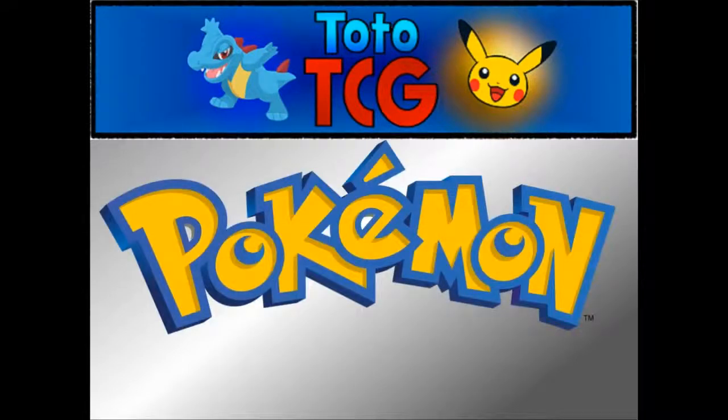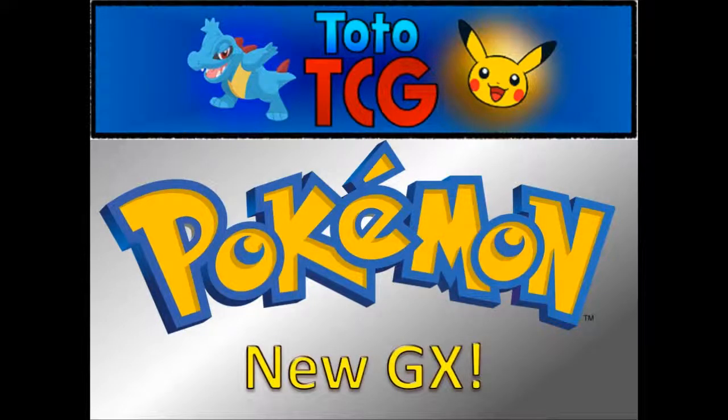Hello and welcome to Toto TCG. You are here with me Matthew and we are back with another Pokemon video on the channel. In today's video we're going to be checking out another new GX from the set Full Metal Wall, which will be coming out in our Unbroken Bond set. And as we can see from the background it is slightly silvery, which means we're probably having a little look at a Metal type in particular.